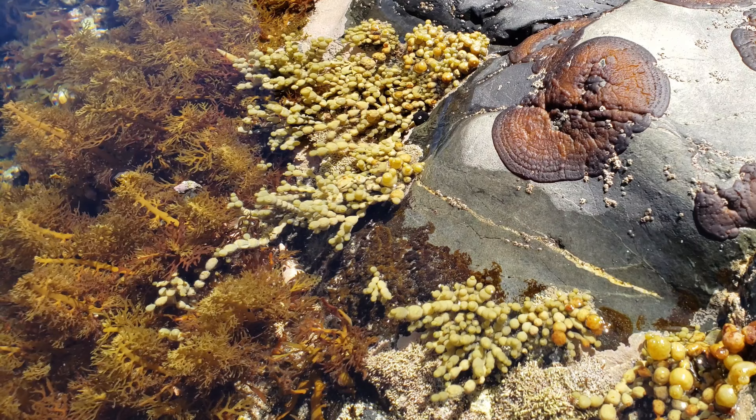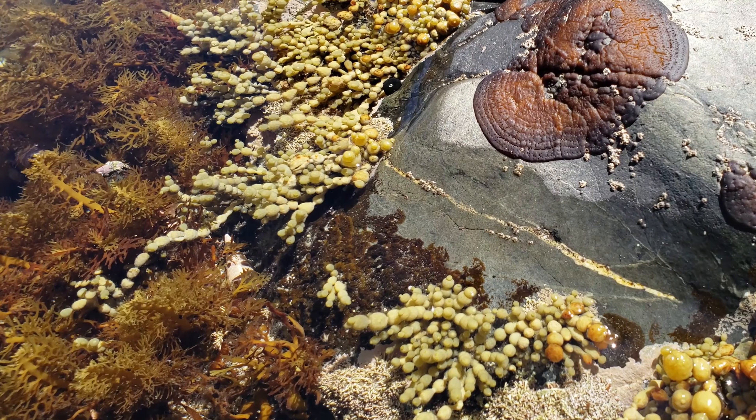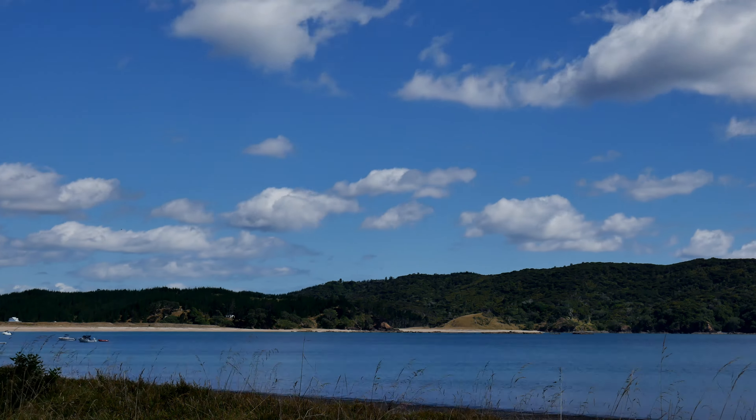Sea lettuce — definitely edible. We saw some Neptune's necklace earlier, that's also edible. Not too bad actually, chilling in my mermaid pool eating my sea lettuce, just boiling away with the other crabs in here — showing solidarity with my fellow crabs.